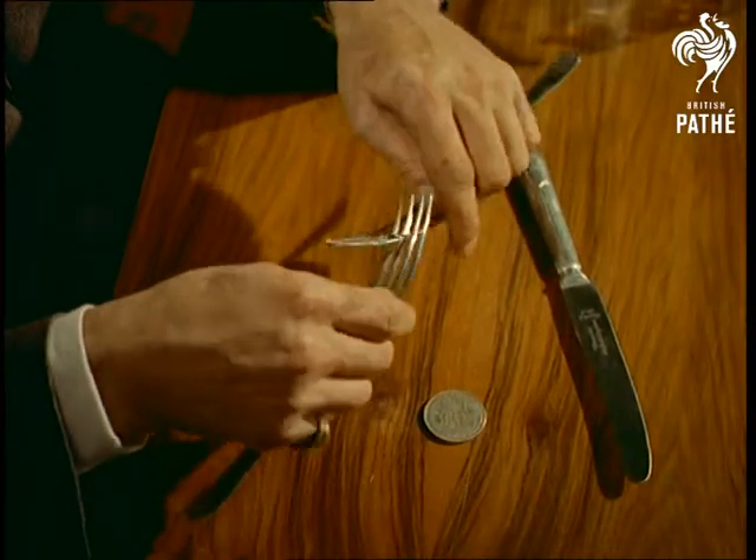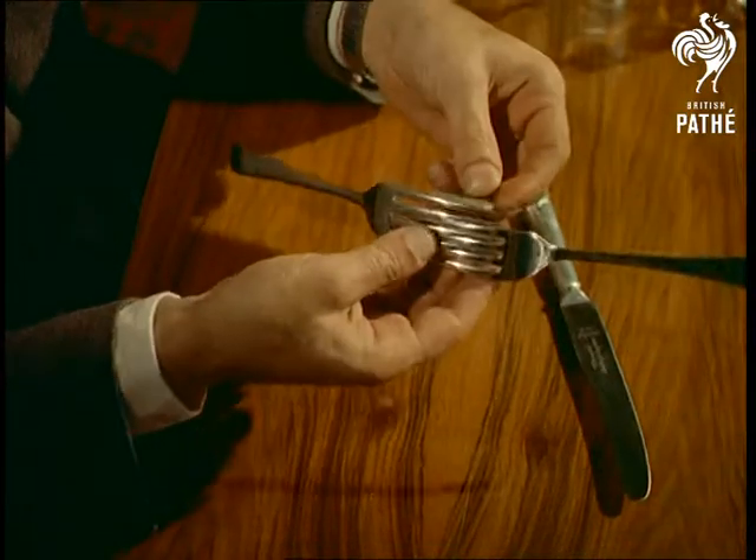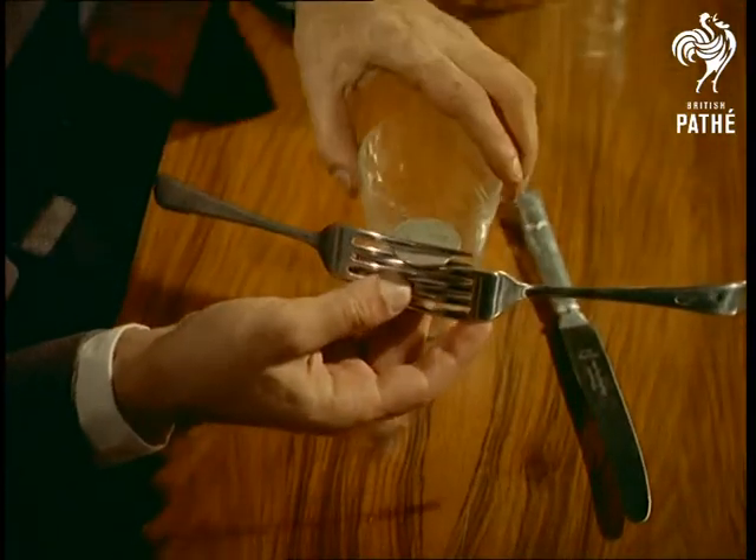Similarly, by raiding the kitchen, there's no end to the number of balancing tricks one can get up to. Although, for heaven's sake, don't practice with your wife's best-cut glass.